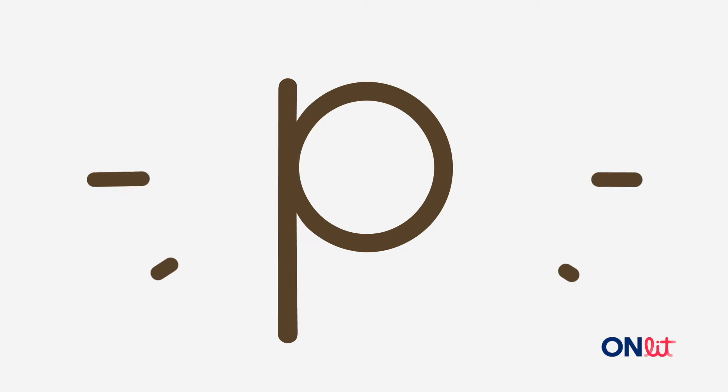We spell p with the letter p. What letter spells p? Get ready.